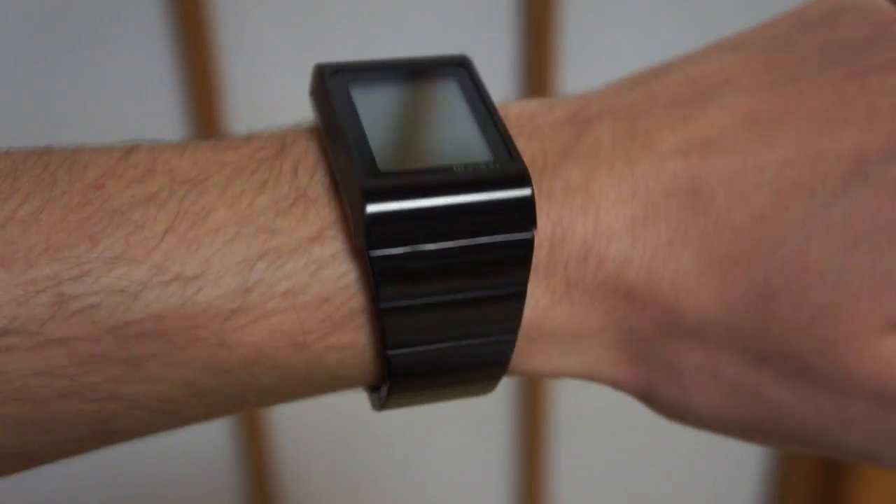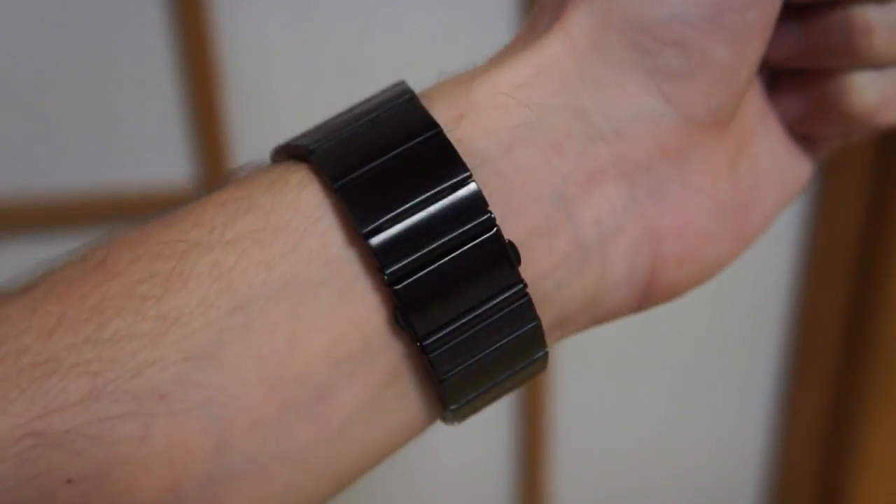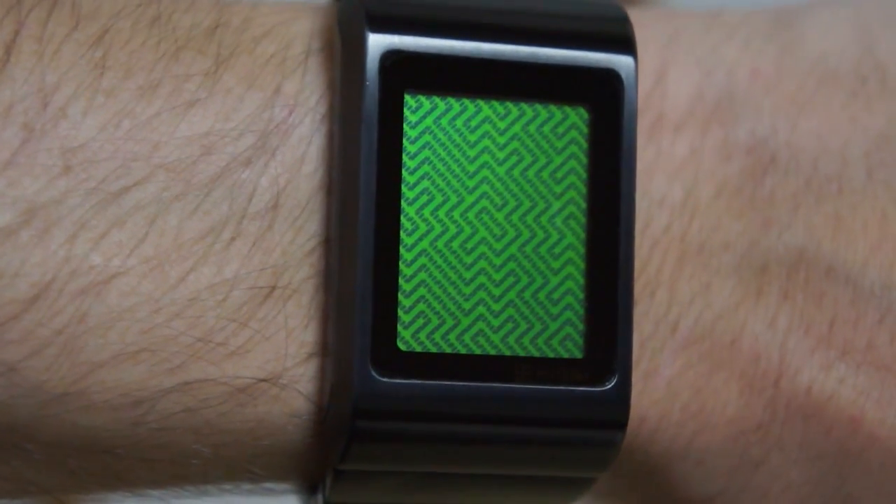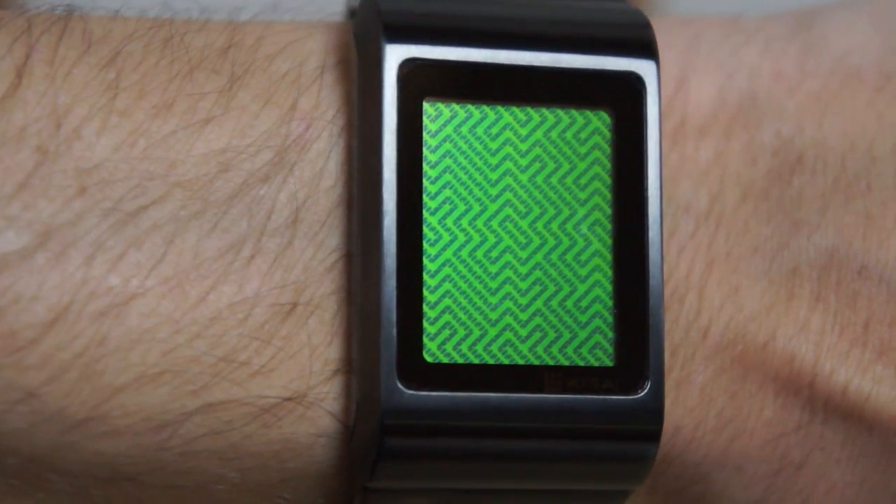This is the Kisai Optical Illusion Watch from TokyoFlash.com. As the name suggests, the watch display is actually an optical illusion.